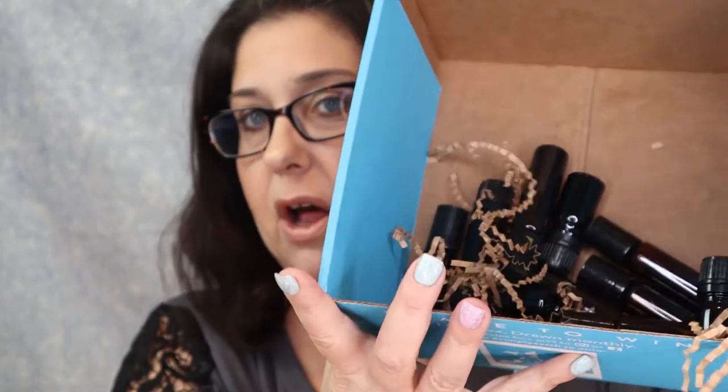Then we have a ton of roll-on bottles right here - these are five milliliter bottles. Look at all these bottles to make all the stuff that they send, and they send all of this to you for free as well.